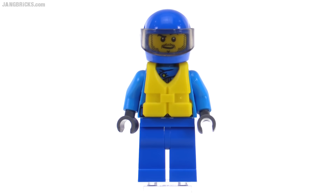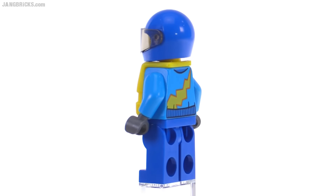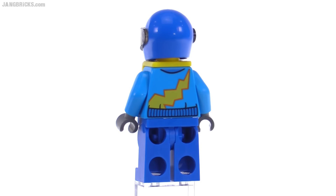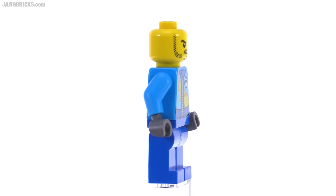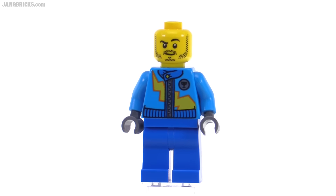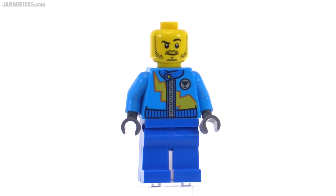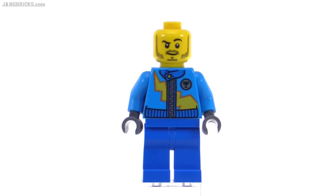The driver figure, by default, hides away most of the print on the front of that dark azure torso, but you can see the print on the back. Taking off the PFD and helmet, you can now see the rest of the face and also the print on the front of the torso, which is a relatively new one — not brand new for this set, but only came out about a season ago.